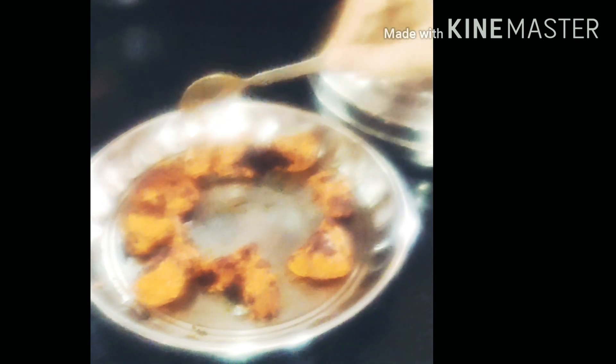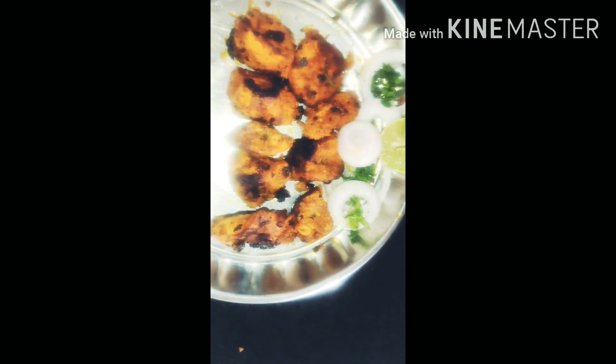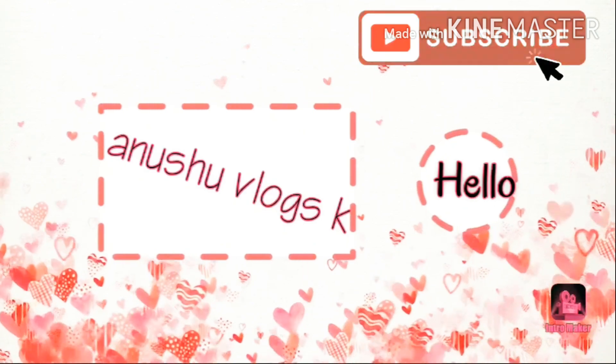Pour the smoky flavor over the chicken. This gives it a different, more flavorful taste — hotel style, restaurant style. Add some chili coating for extra flavor. It's a yummy chicken dish. Do try this recipe, friends. Enjoy the recipe! Please subscribe to my channel. Bye bye friends!